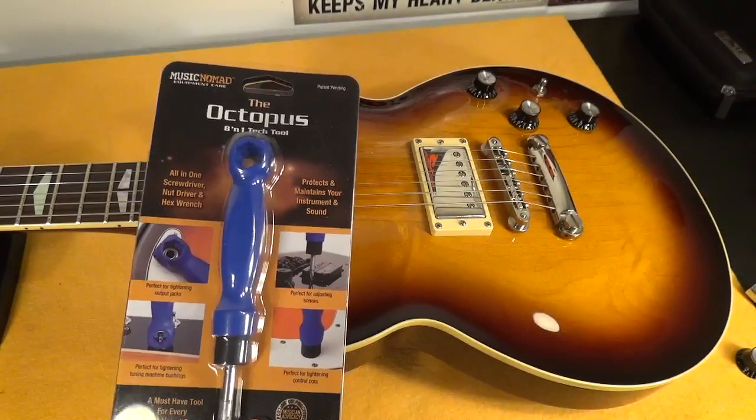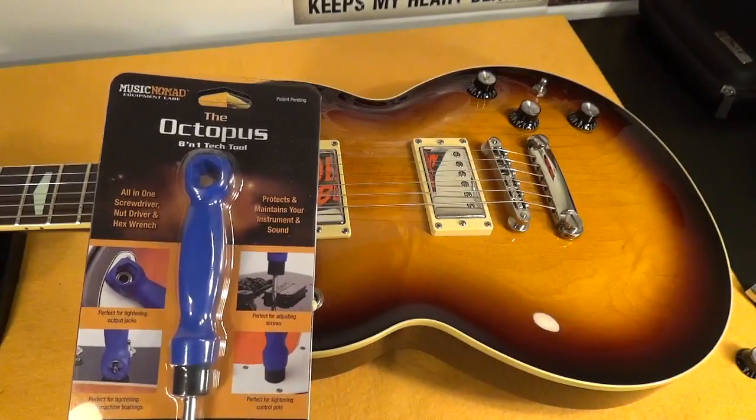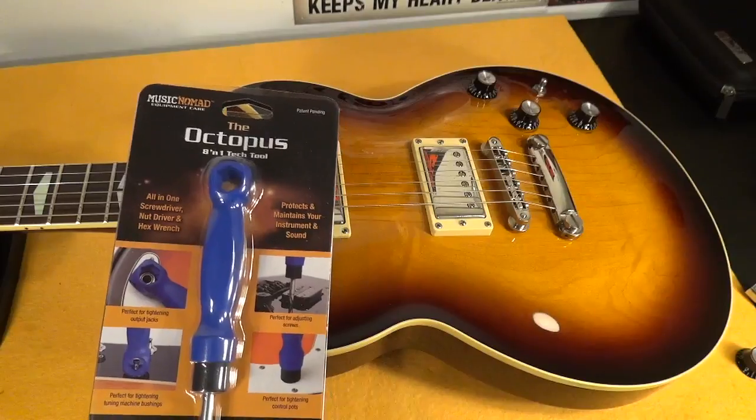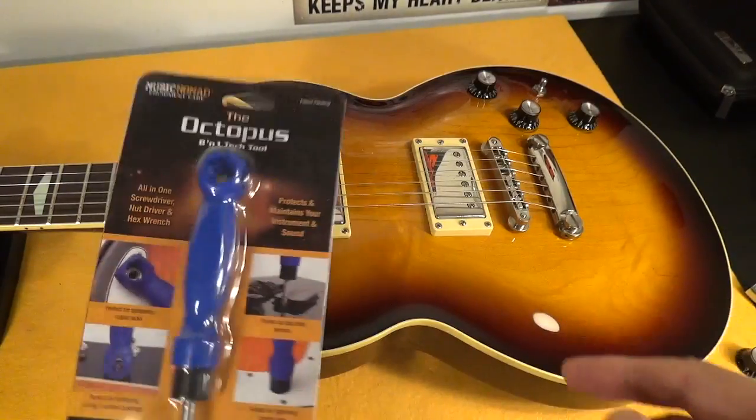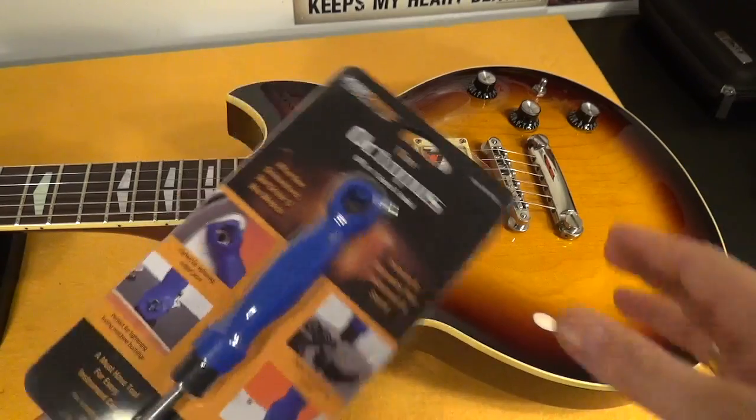So I came across this tool from Music Nomad. Music Nomad is a company I already know because I use one of their products, the F1 oil for the fretboard. I think these guys make good products.